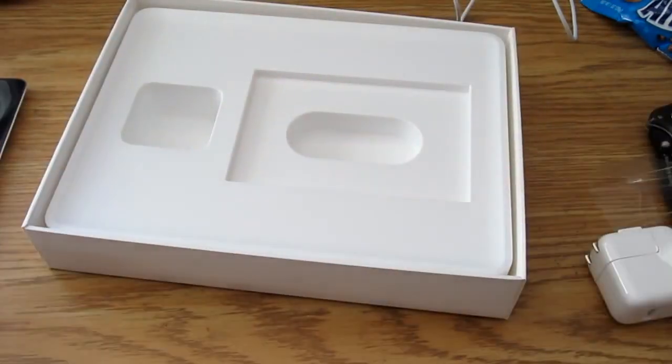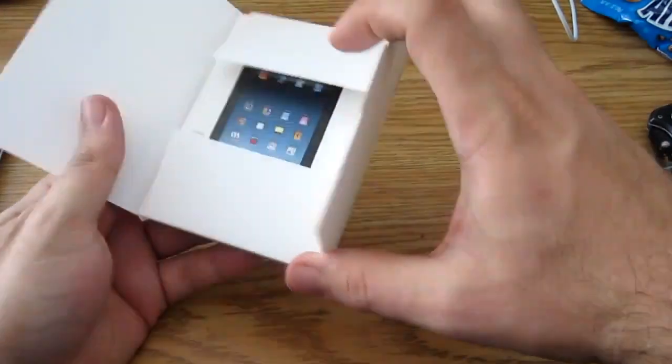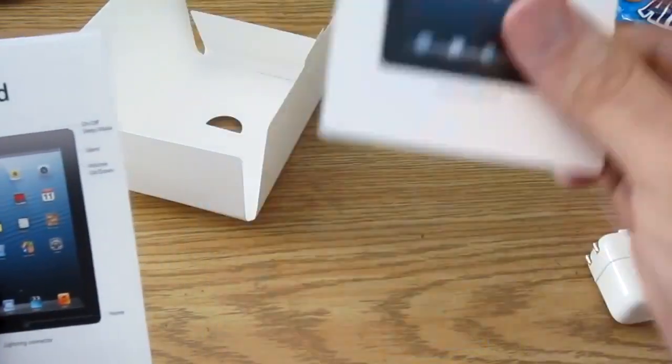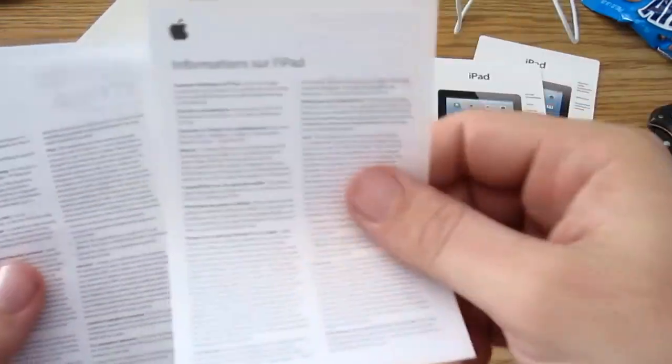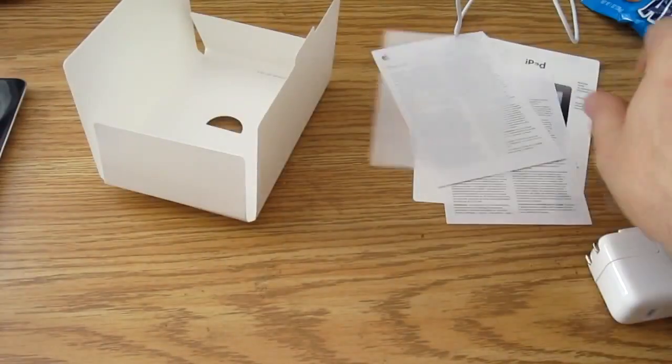So without further ado, let's get this crap out of the way. There's a box in here of stuff — let's see what's in it. You have a user manual or user card in English, information in French, information in English, and two Apple stickers to slap on things.